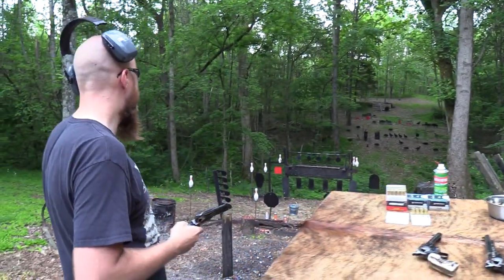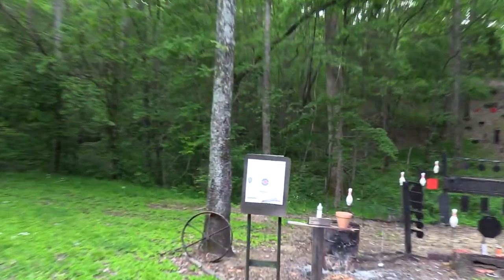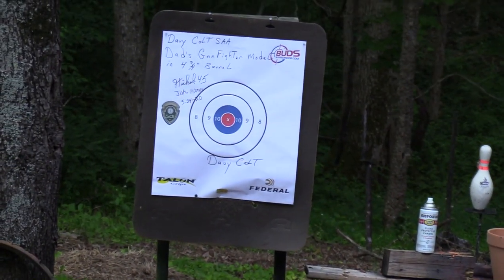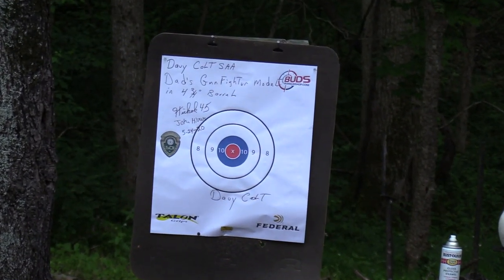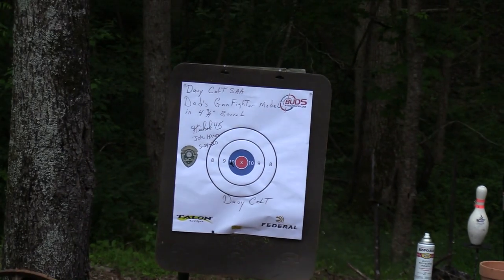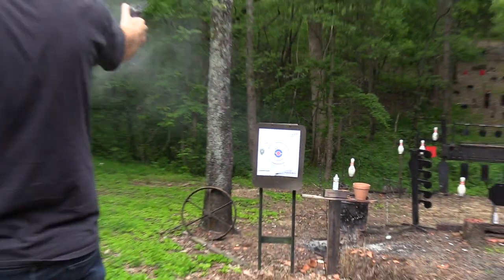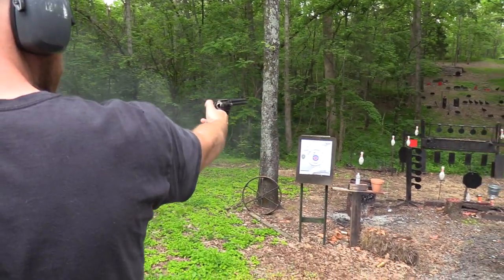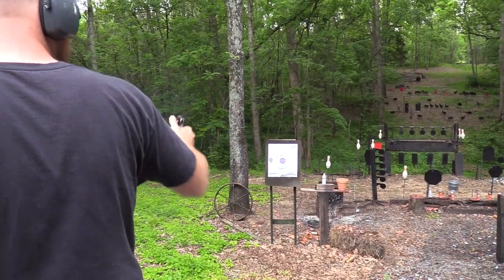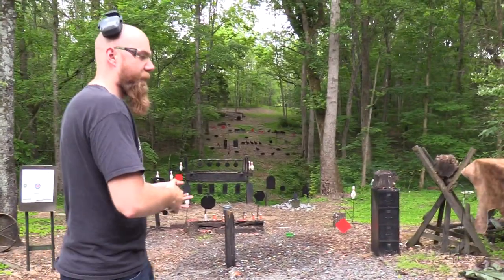Let's shoot the paper target. Now you guys are really going to see my limitations with this thing. It wasn't quite as bad as I expected, but definitely not good.